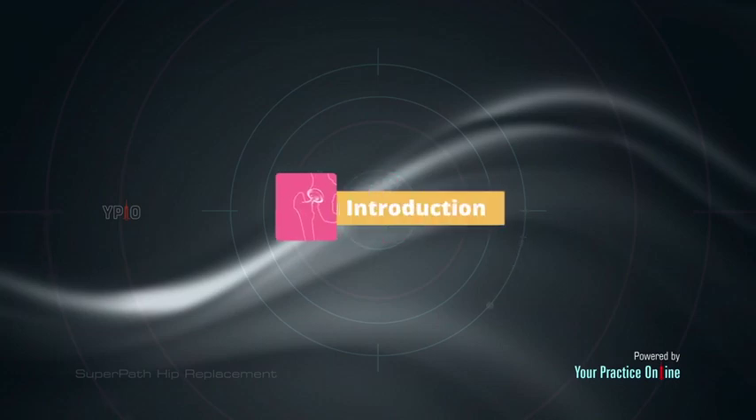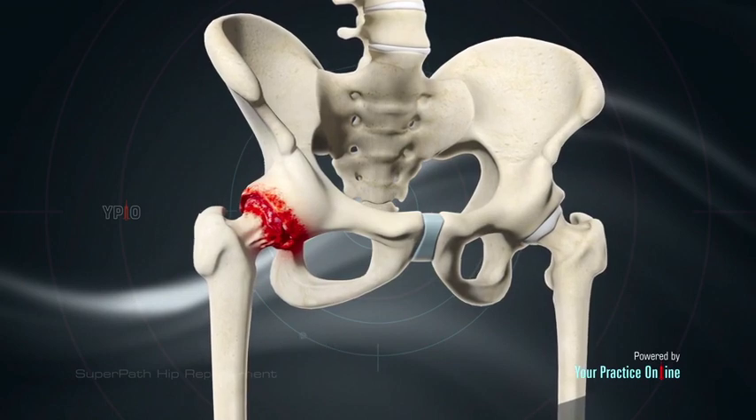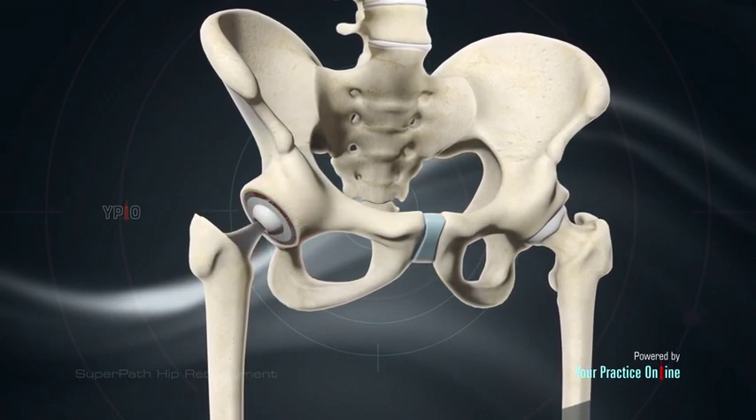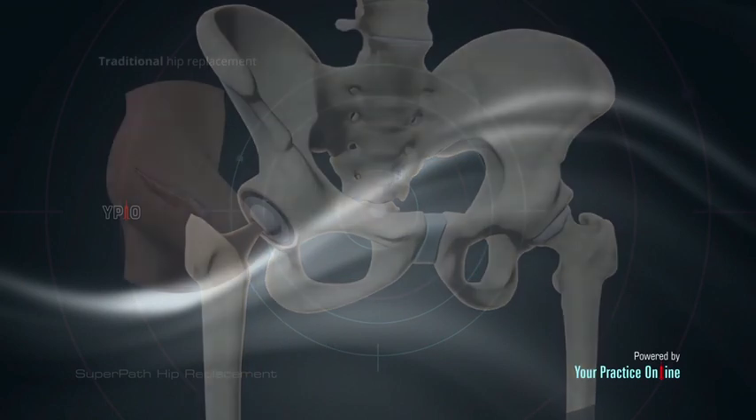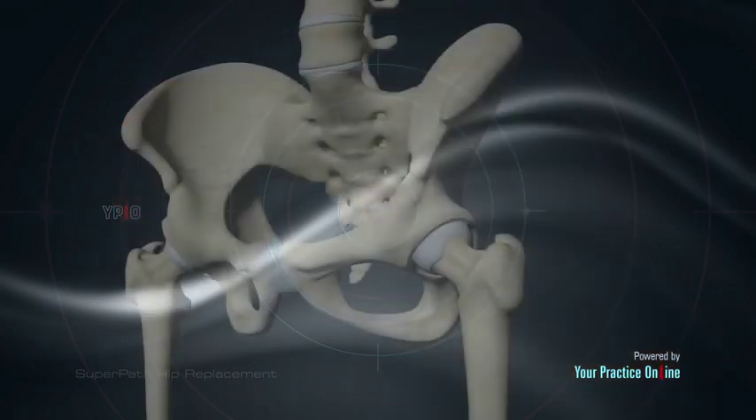Introduction: Super path hip replacement is a surgical technique performed to replace a diseased or arthritic hip joint. It has certain benefits over traditional hip replacement surgery as it uses a different approach to minimize tissue injury.